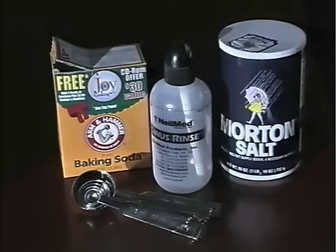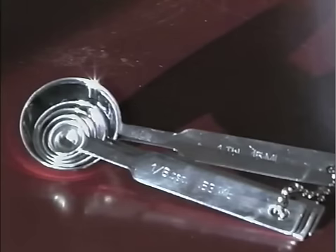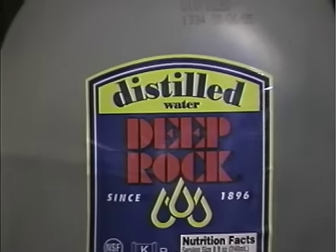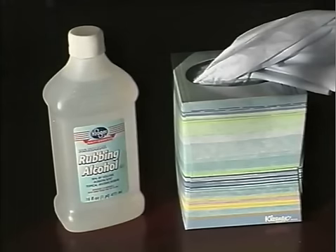Before we get underway, let's look at the equipment and supplies you'll use. First, you will need a sinus rinse bottle. You can use sinus rinse packets to make the saltwater solution. If you are making the saltwater solution yourself, you will need measuring spoons. You will use regular tap water, uniodized salt, and baking soda to make the solution.